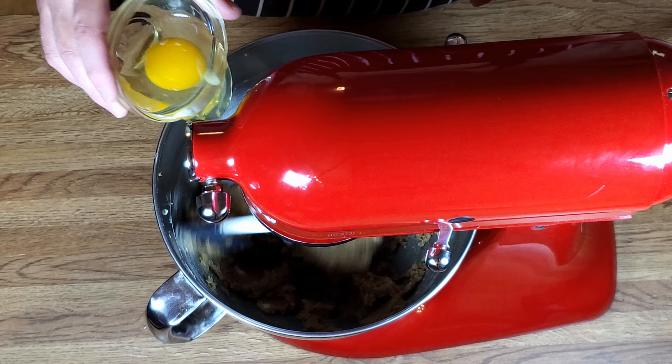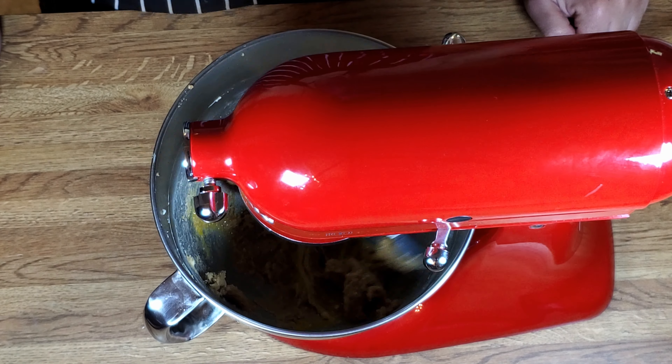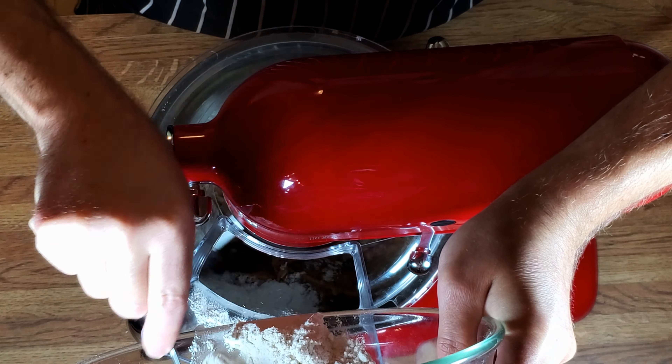Now we're going to add one egg and let that get nice and mixed. Then we're going to add our sifted flour mixture — the flour, baking soda, and salt.